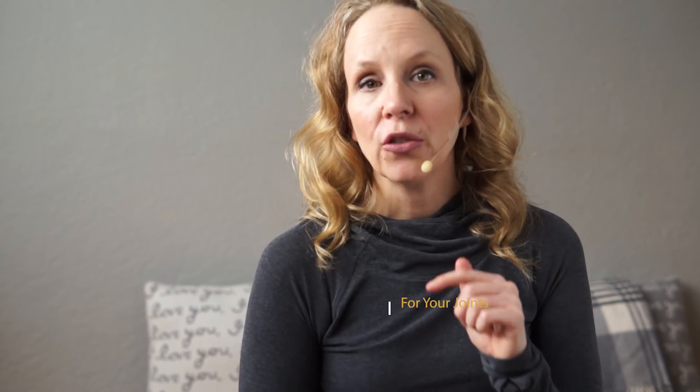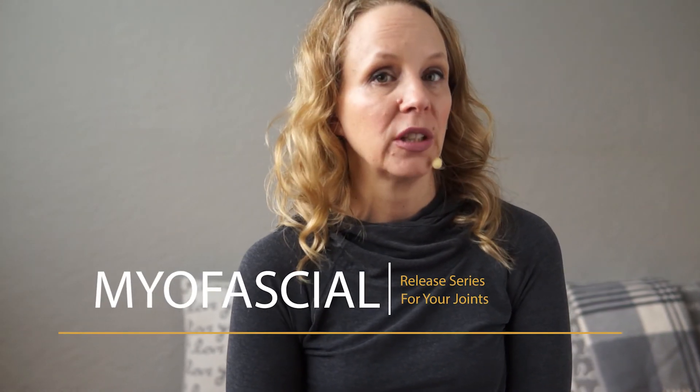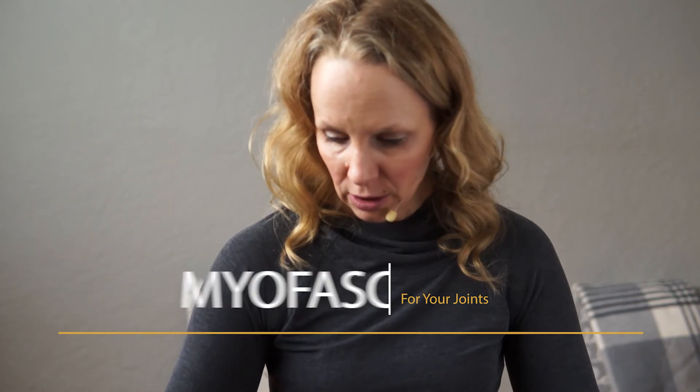To unlock the full class as well as the whole series of eight myofascial release yoga videos for all the joints of your body — including your toes, your knees, your hips, your spine, your wrists, your shoulders, and your neck — just click on the link below to join our membership community.